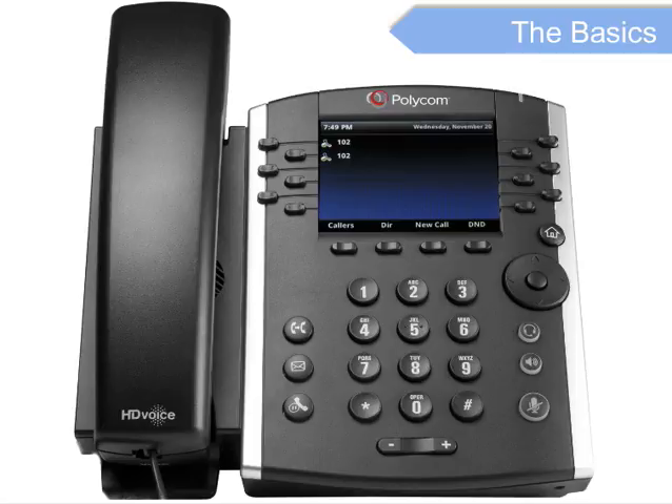Let's take a look at the basics: the handset, the keypad, the speaker, the voice message waiting indicator, and display.